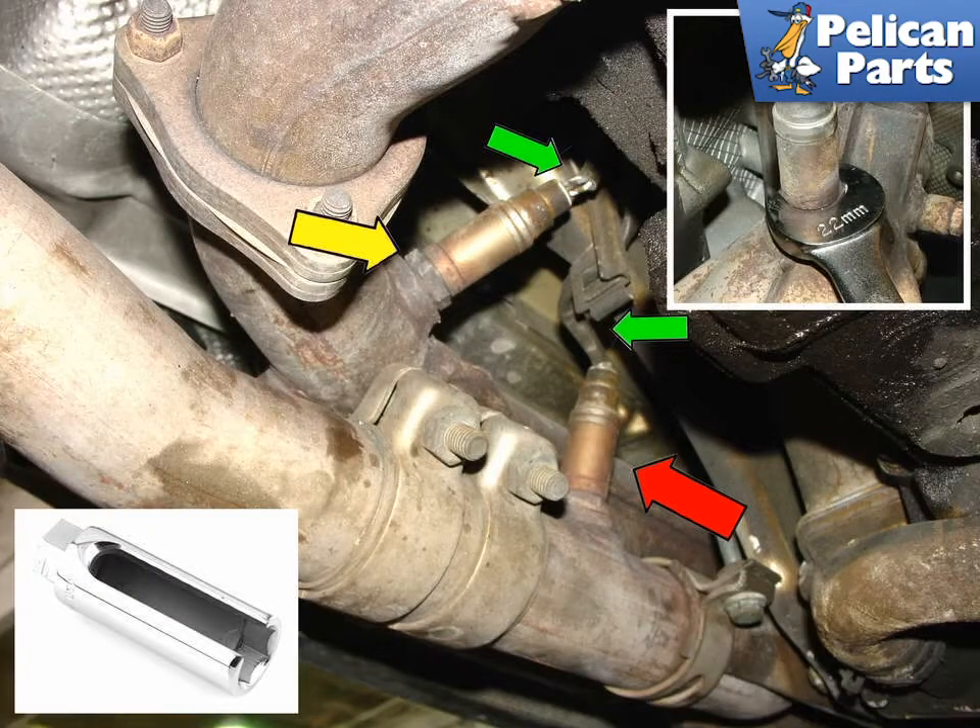To change your O2 sensors, you are going to need to safely raise and support the vehicle and remove some under trays. Please follow the link provided at the end of this video for additional assistance with those tasks.